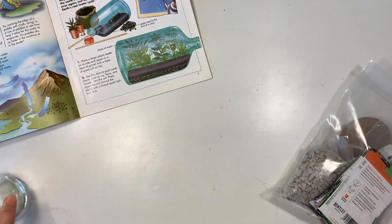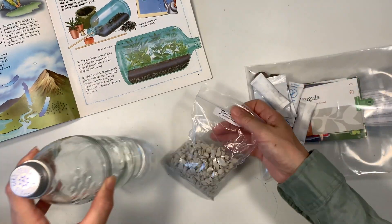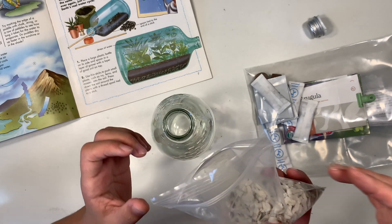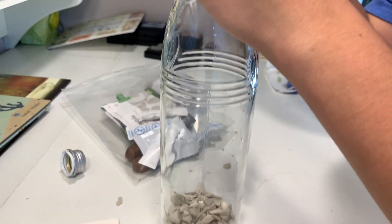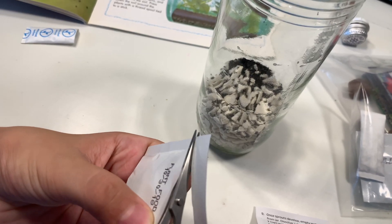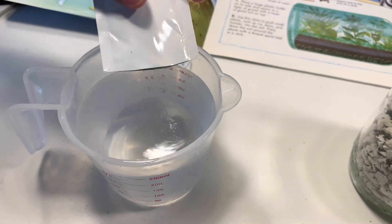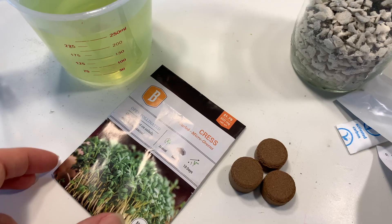I've got an empty glass bottle as well as a couple of supplies from another kit that I thought would be suitable for making this closed system. I've got some rocks intended for hydroponic plants, as well as some plant food, which I thought might be a good idea since we're not going to have other forms of nutrients in this closed system.